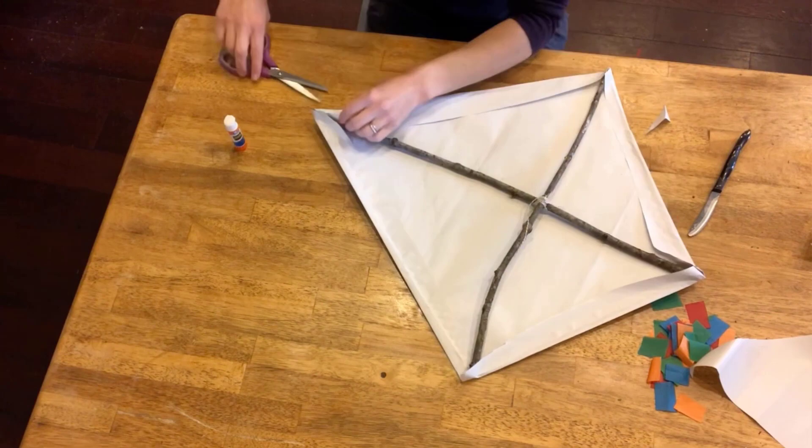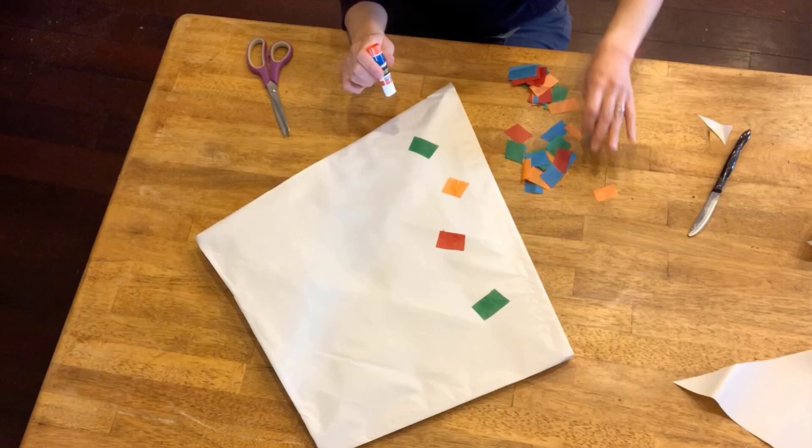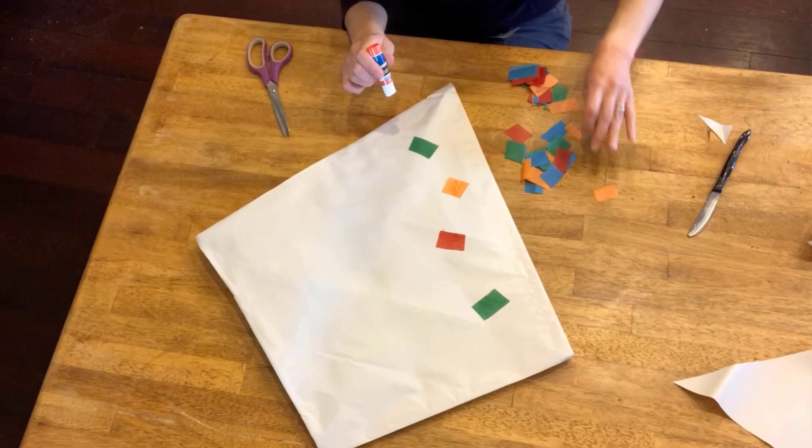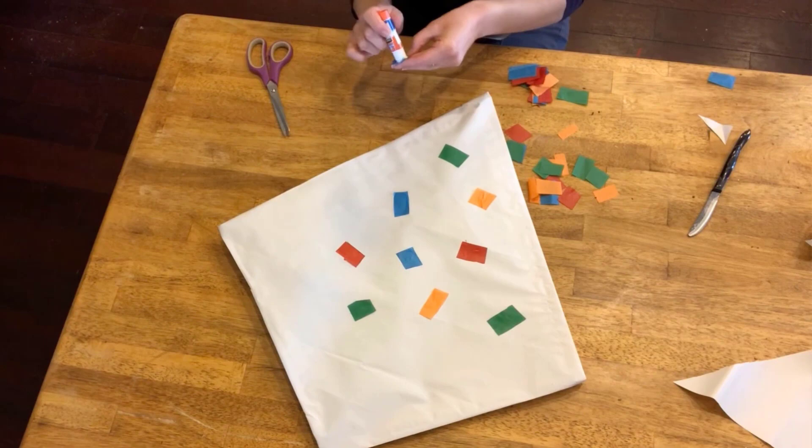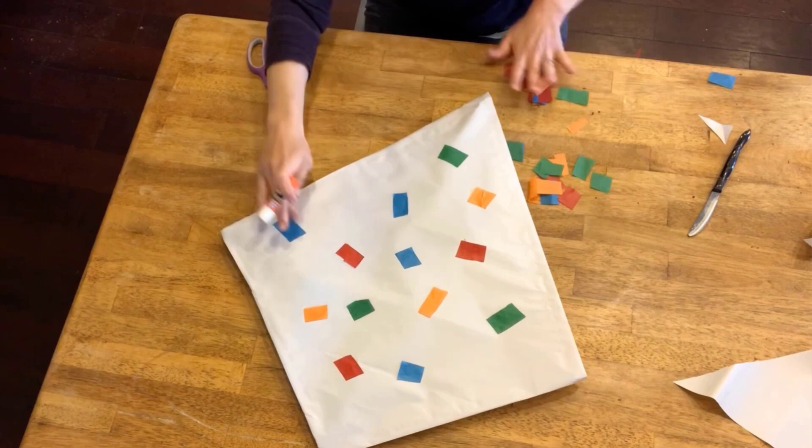I'm using some tissue paper because it's nice and light and won't bog your kite down, but you can use markers or crayons. All these little tissue paper pieces remind me of a work of art in our collection by Carl Holti, which maybe I'll feature in a later edition of this series. Just make it whatever you want, and once you're finished, flip it over, tie the string around, and you're ready to fly.